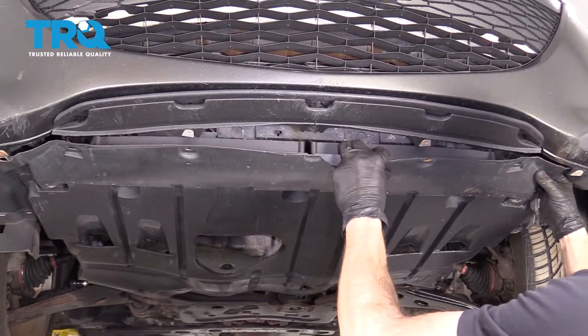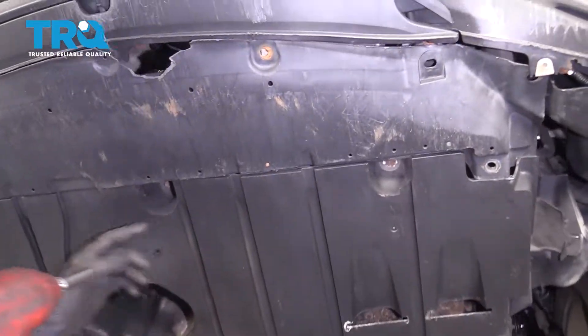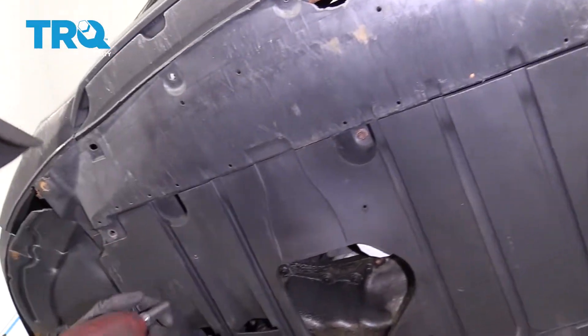Go ahead and grab onto that and give it a nice little wiggle. Up inside these grooves you're going to find mounting screws. Go ahead and remove those as well.